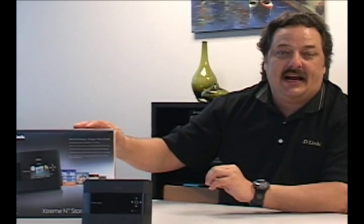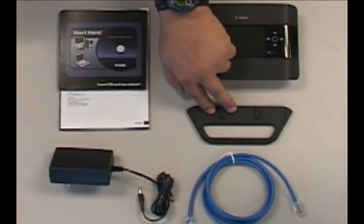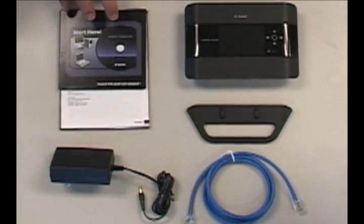So the first thing we want to do is take a look inside the package and see what's inside the box. Inside the box you're going to find the router, the stand, an Ethernet cable, the power adapter, and the documentation.